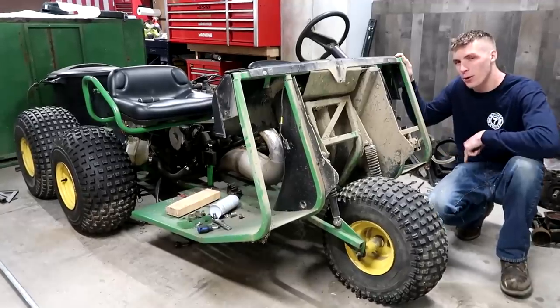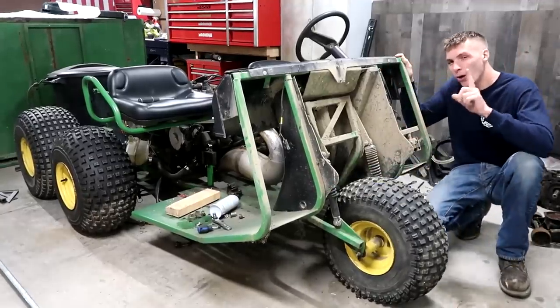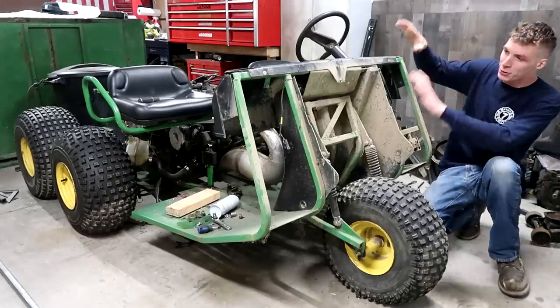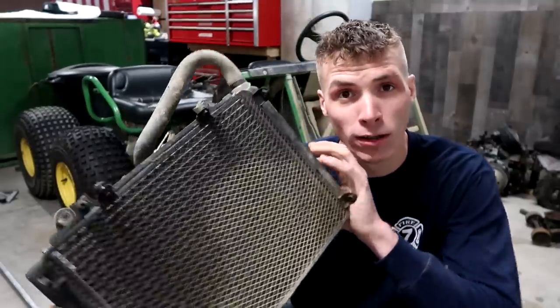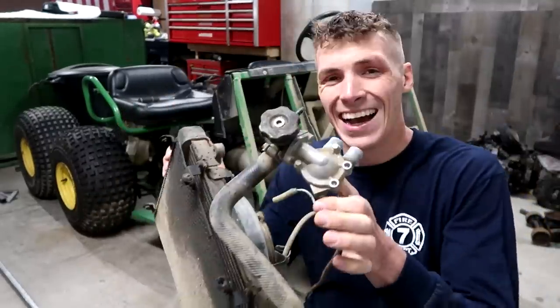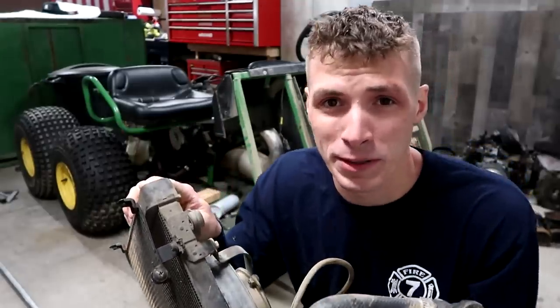I took the shroud off because I have to put a radiator in here - preferably this one because it's small, it has a fan, and I believe this thing's a pump. I don't think we need a pump, but extra pumpage - you can't go wrong with extra pumpage!